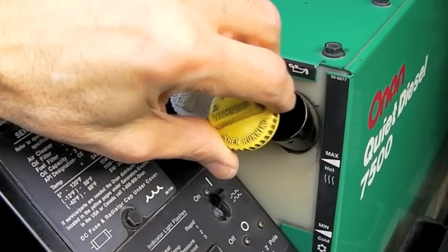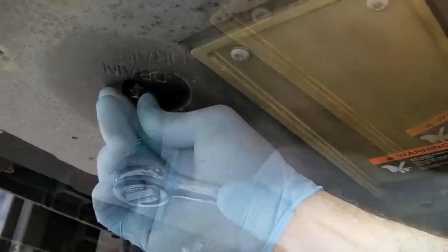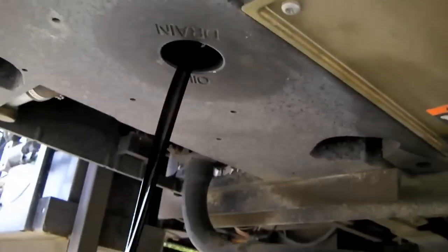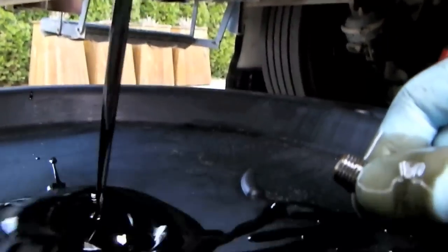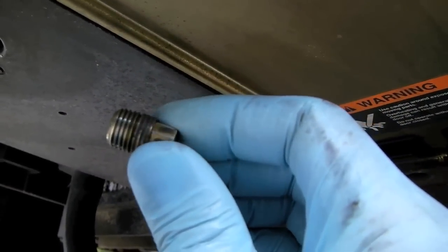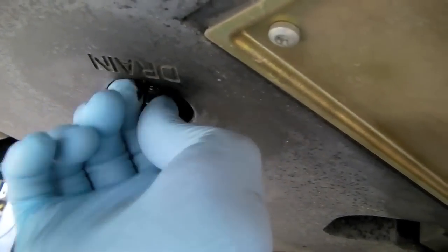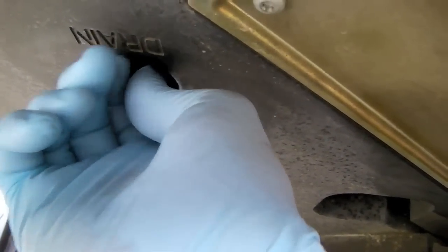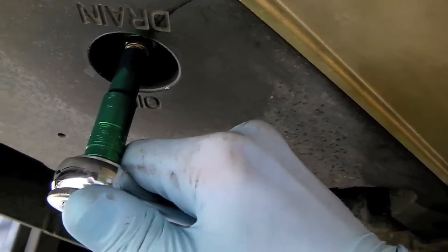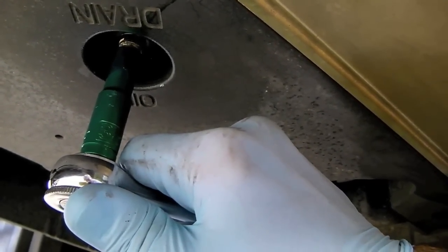Now loosen your oil fill cap, loosen the oil drain plug, and remove it, being careful not to get burned by hot oil. Unlike a car, there's no crush washer to be replaced on this plug. Once the oil is done draining, tighten it back in place, being careful not to tighten too much. The most common mistake people make here is stripping the drain plug. Then just wipe off the excess oil.